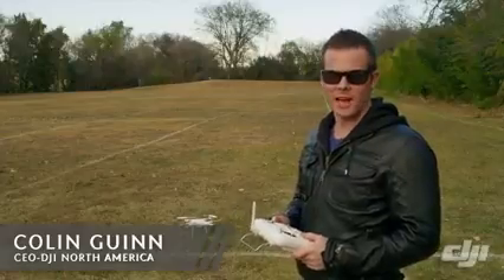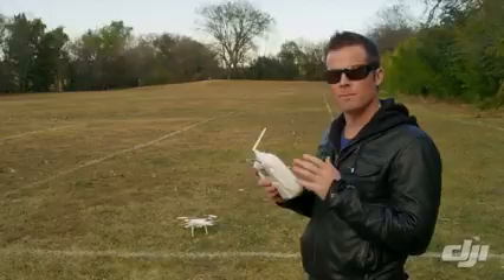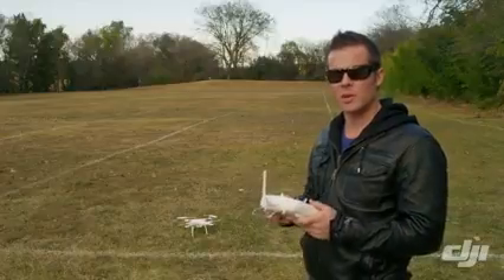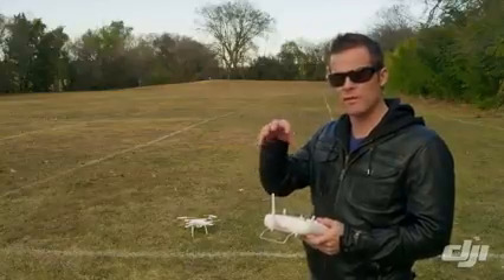Hi there, Colin Gwynn here with DJI. In this video we're going to take a look at the difference between flying your Phantom in attitude mode and GPS attitude mode. The difference is pretty simple in that in GPS mode you're actually using satellites in space to maintain the position of the Phantom.